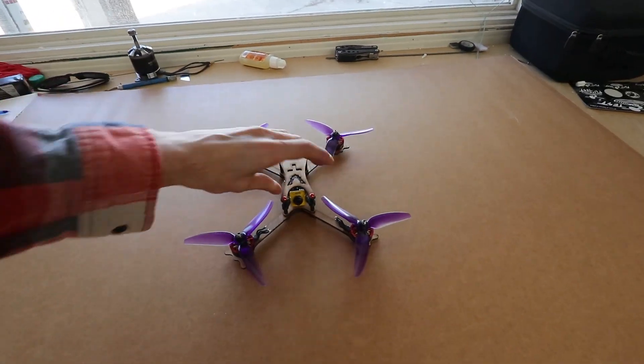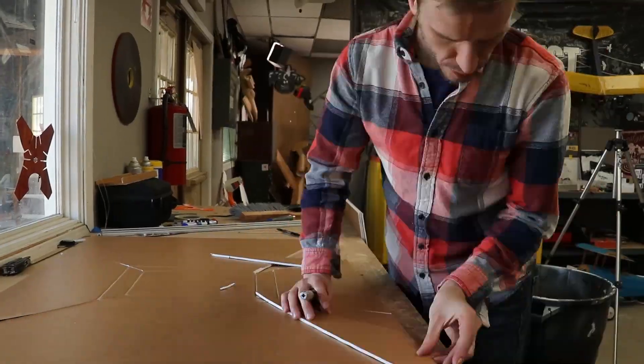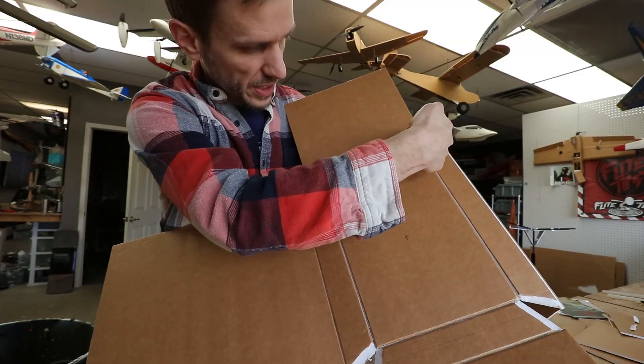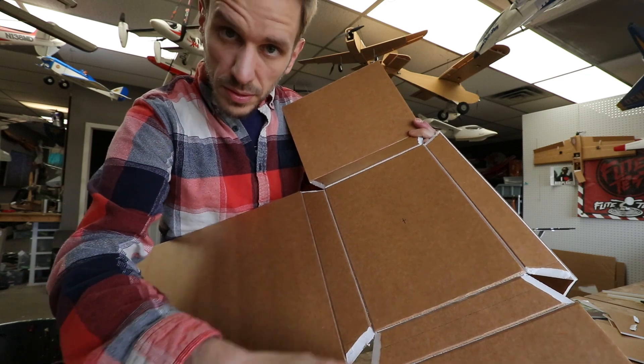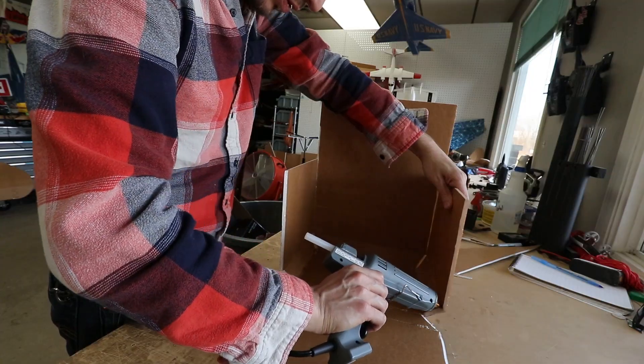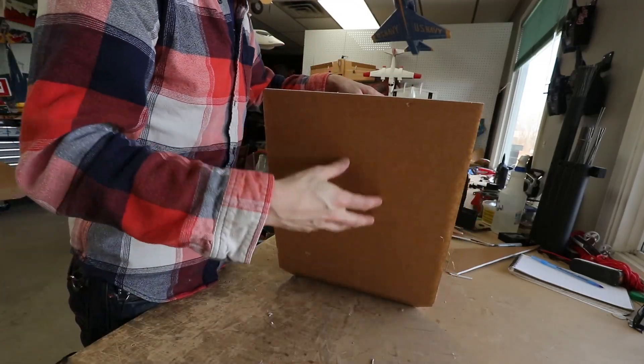What I did here is I cut out two rectangles. One is the inner rectangle, which is the top of the hammer, and then I cut out a larger rectangle and put gaps in it so that when it folded together, I would be able to have those 45-degree angles.